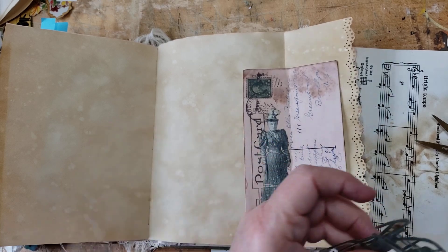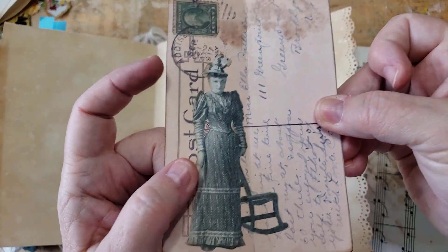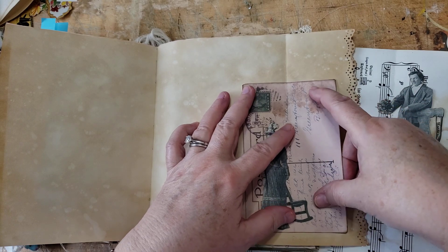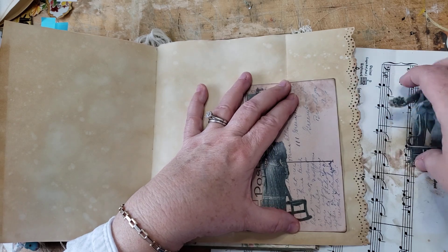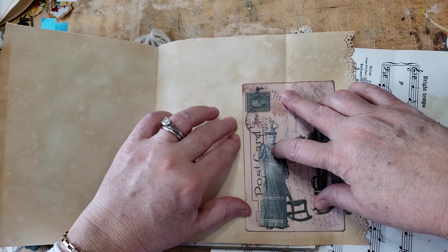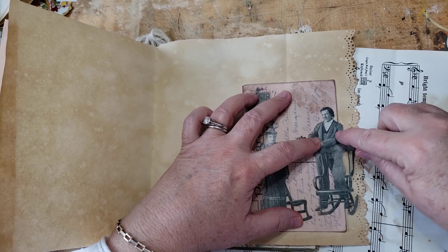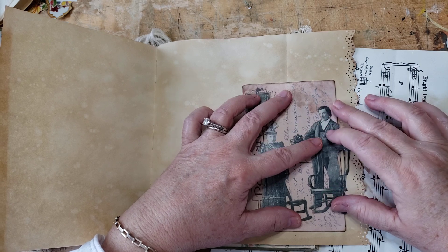Before I glue him down, I will glue down the postcard. Miss Mini is glued down — I don't know yet where I got cut off in the previous video, so I apologize if you didn't see me glue down Miss Mini. I'm trying to decide whether to just glue him down and have this tiny tuck spot here, or whether I could slice him and still have him as a tuck spot, but I don't think I'm going to — it's such fragile old paper.